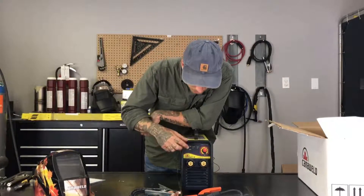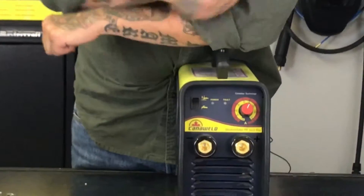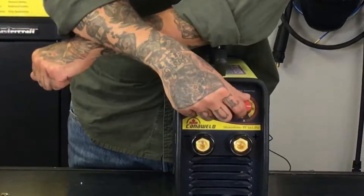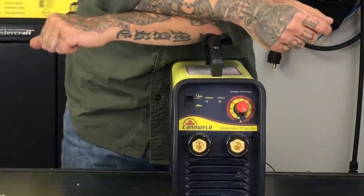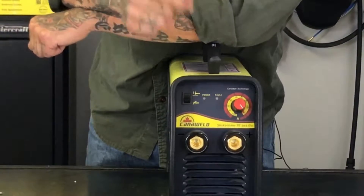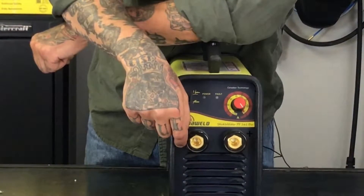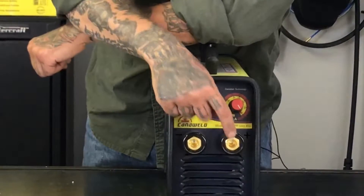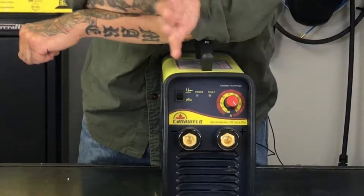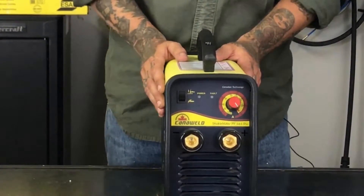So let's take a look at the controls in the front. Right now the switch is showing the electrode holder, so we know that we're in stick welding mode. I would adjust my power here from zero all the way up to 150 amps. If we wanted to do some scratch start TIG welding, all we do is flip the switch and then move our ground to the positive and our TIG torch to the negative, and then we're ready to do scratch start TIG. Really easy to set up, really simple to use — there's not a million buttons on it, it's very intuitive, plus you have your manual to help you should you get confused.